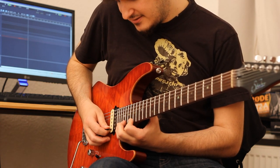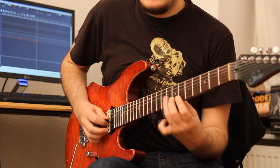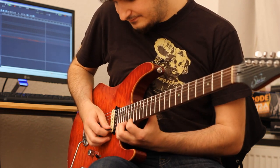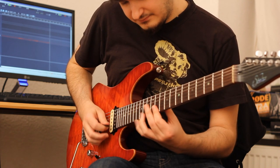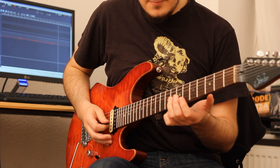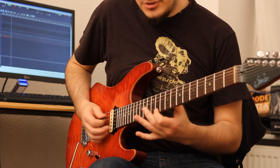And then a series of sweeps, which is the most unforgiving part because you have to do an awful lot of shifting in the left hand — just going down all the inversions of Eb minor, the same thing as we did before.